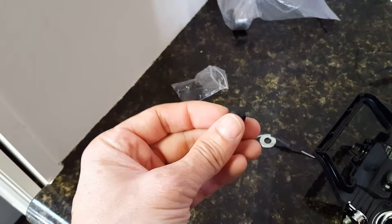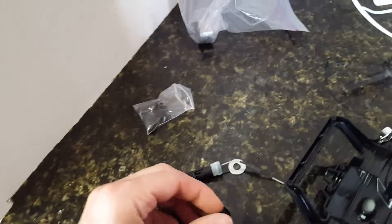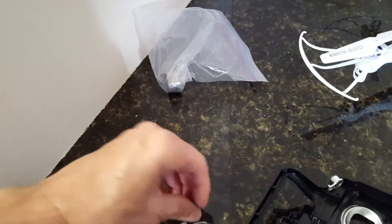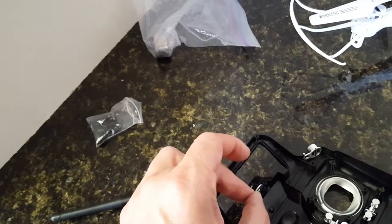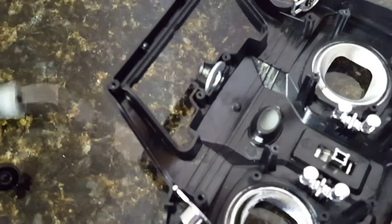I used a rubber microphone earpiece so the antenna wouldn't fall out. Here's a black one, but you can see I used white that I stretched over the end of the antenna. I used a metal washer so the antenna wouldn't fall into the controller, and the rubber earpiece made it secure so it wouldn't come out.